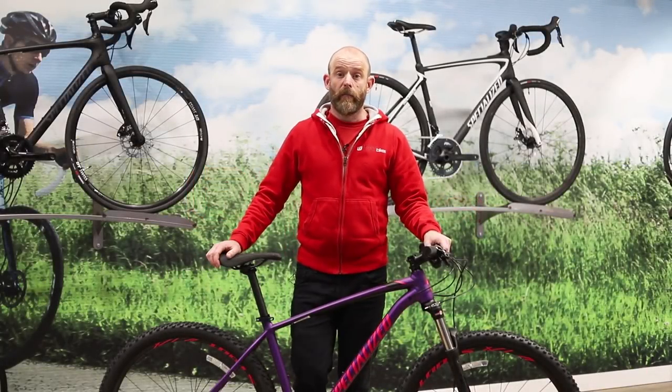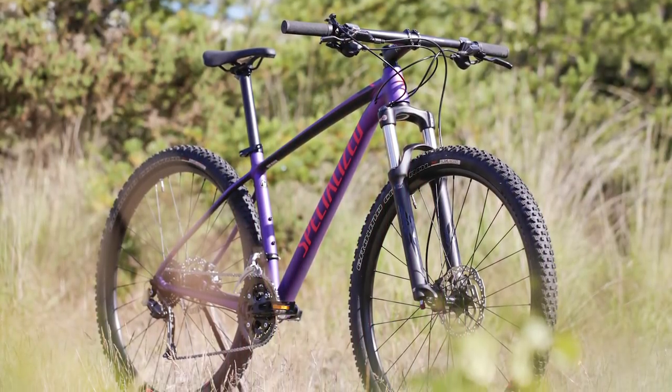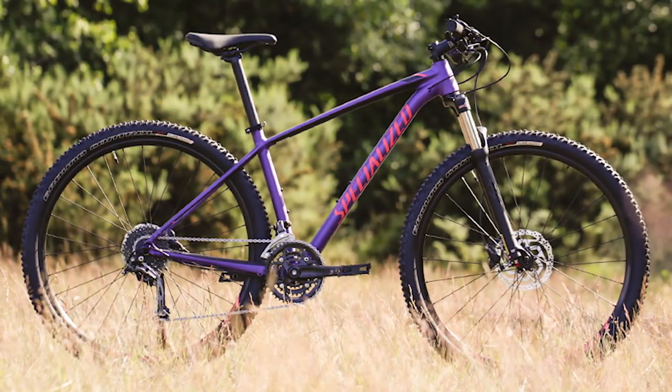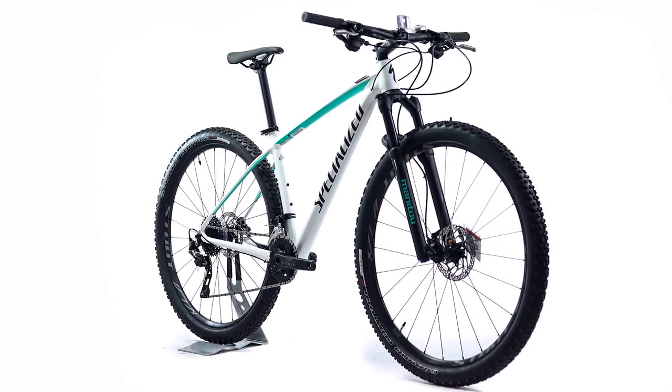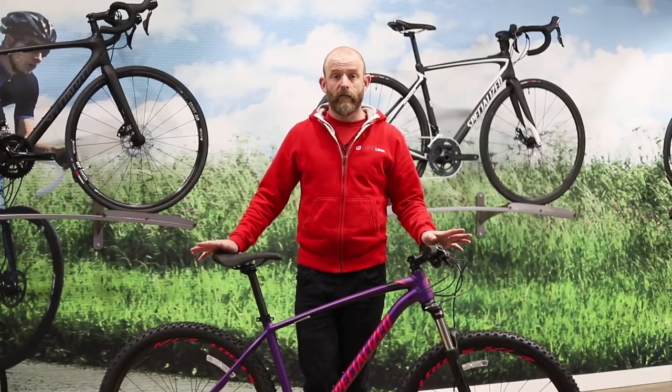This is the Specialized Rockhopper, a cross-country hardtail mountain bike that rolls on 29-inch wheels. There are four men's and three women's specific models in the range, available between £500 and £1,000. The Rockhopper is designed to be quick on the climbs and confident on the descents.